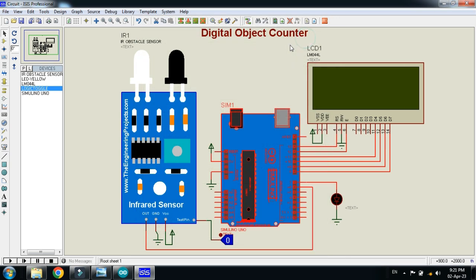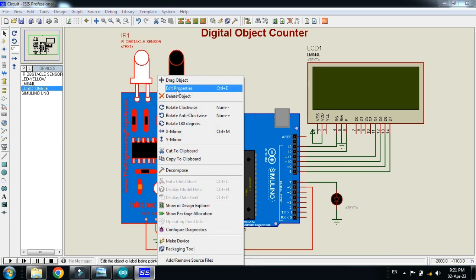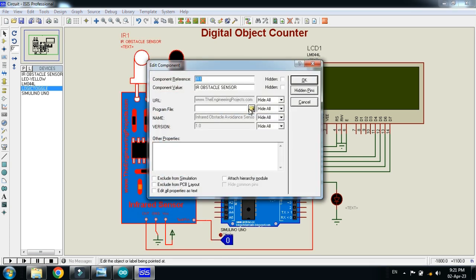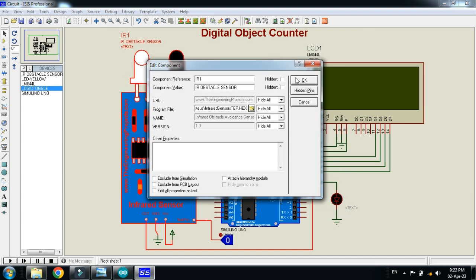Press OK. Keep in mind that you also need to add the hex file to the IR sensor — it can be found in the IR sensor library folder. Right-click on the IR sensor, select Edit Properties, and search for the hex file in that folder. Open the infrared sensor library folder and select the IR sensor hex file, then press OK.